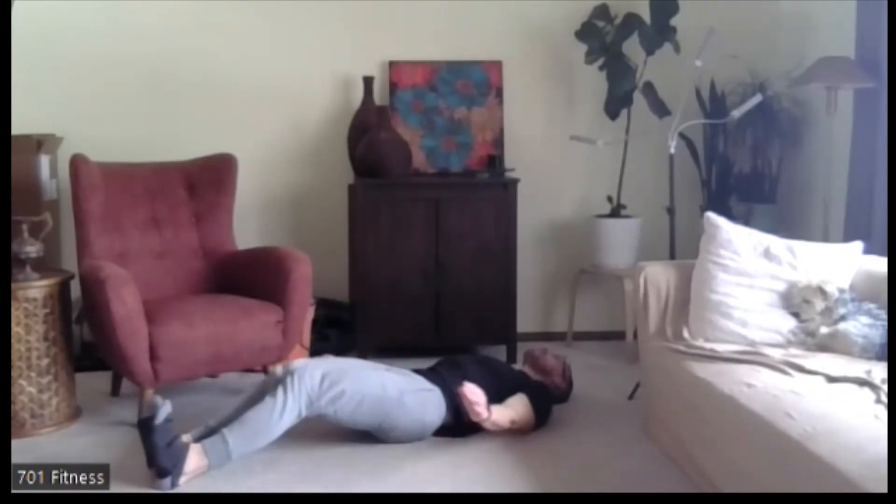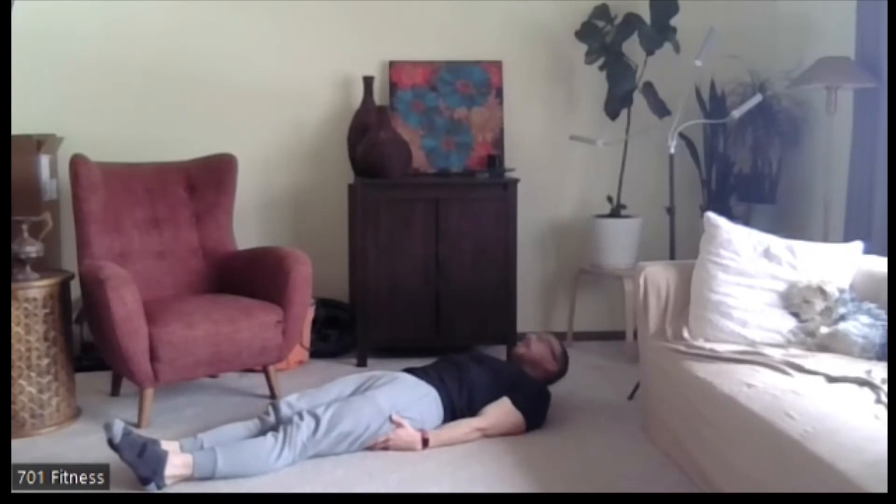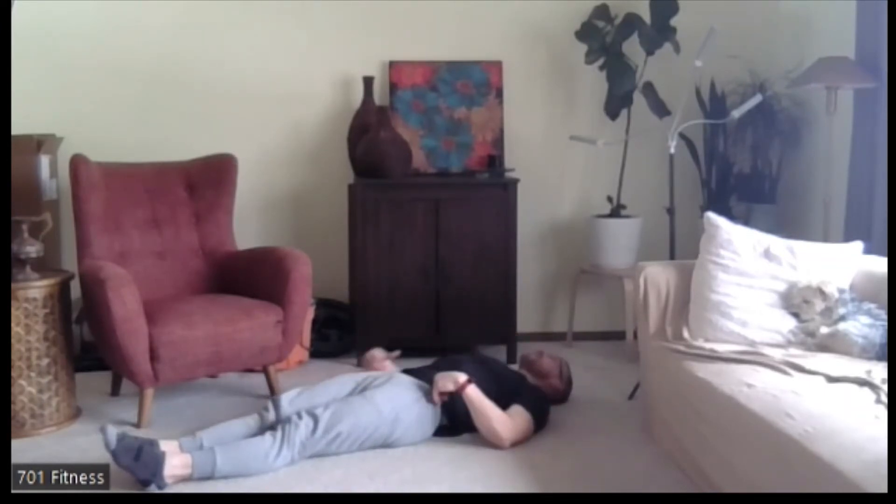This time instead of hovering the feet, we're going to hold the upper part of the body up. Just hold it — you can support your head if needed. Keeping those feet together, knees together. Hold it. Being mindful of the chin off the chest. Five, four, three, two, one. Down.